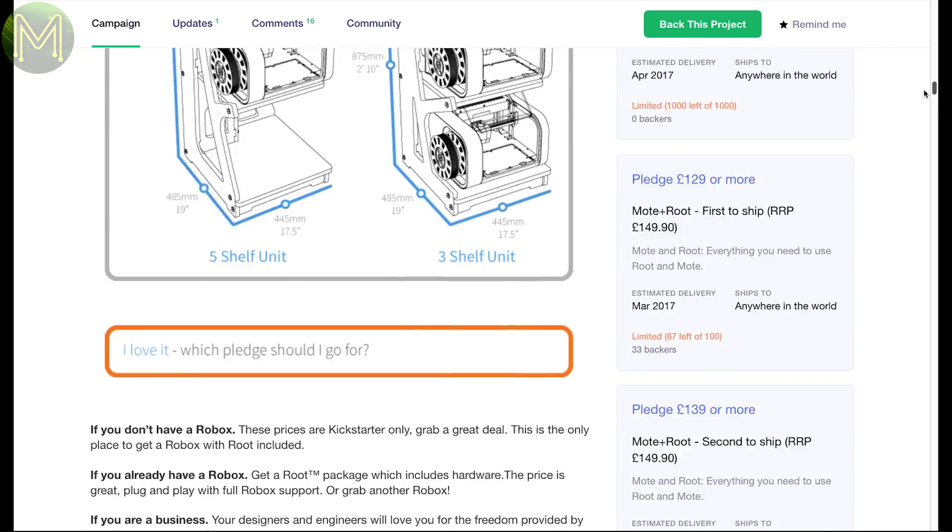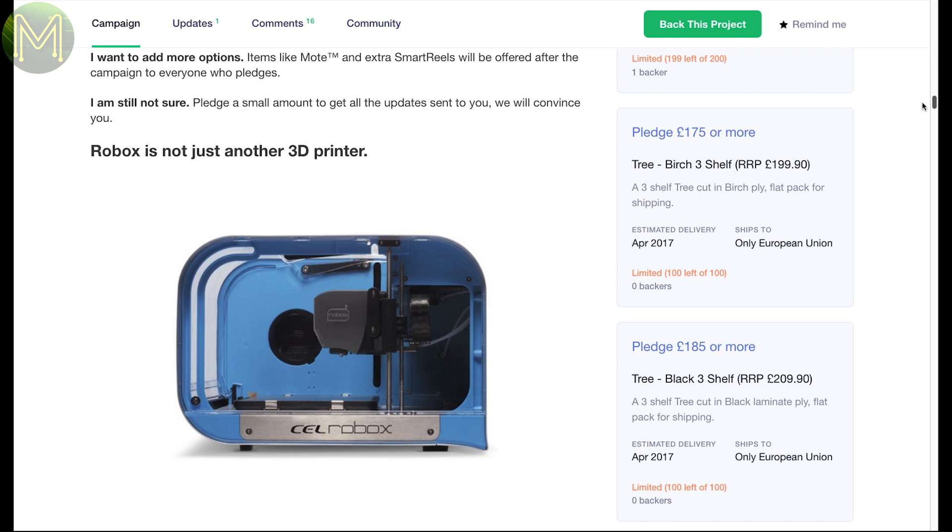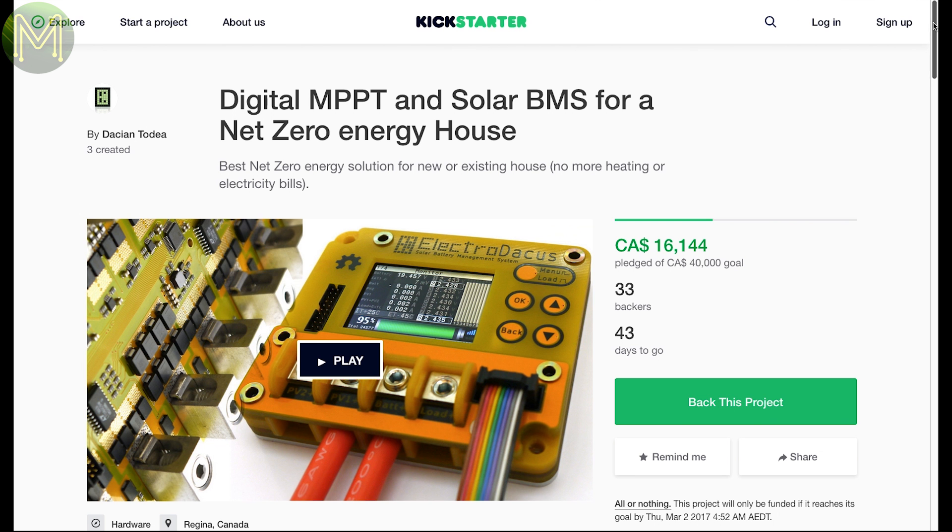These products are really for people who are getting serious with 3D printing. This next Kickstarter is a follow-up from several other Kickstarters that will keep your house warm in winter. It's a DIY off-grid DMPPT thermal control module that not only relies on solar cells, but thermal storage to keep your house warm during winter.